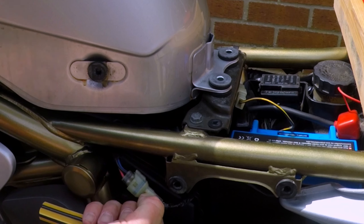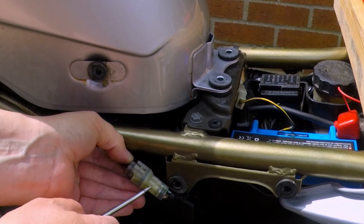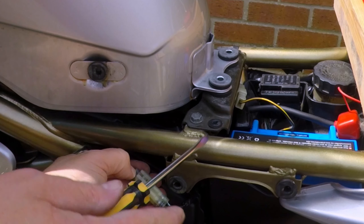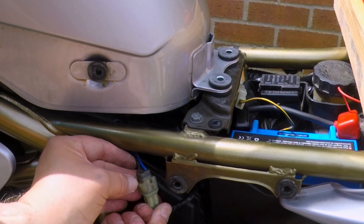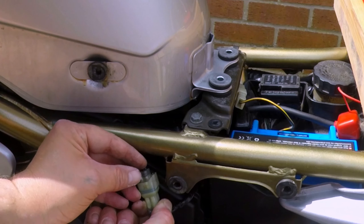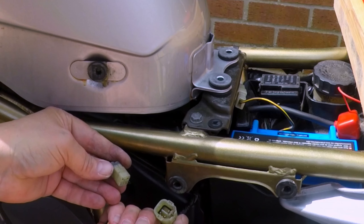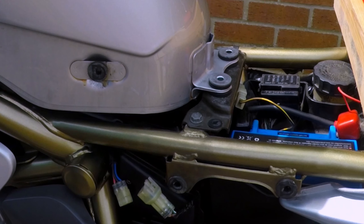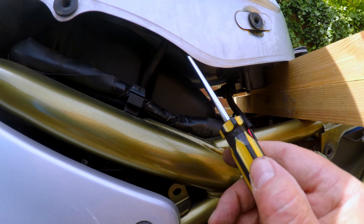Then we need to take the fuel pump electrical connector off — pull it apart from itself. At first you may feel it's going to be a bit difficult; it looks like there are two tabs on the side and one on the front that you might have to press down all at once. But right on the front at the top, you just actually lift it up and you don't need to hold it — it will just pull apart nice and easily.